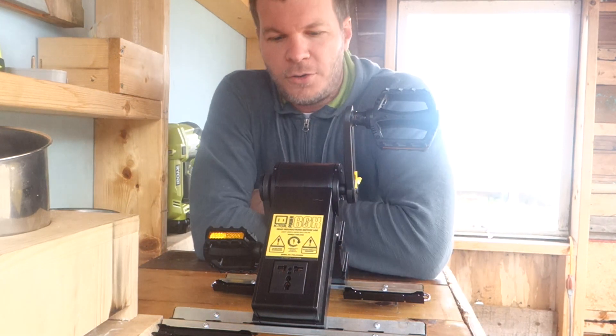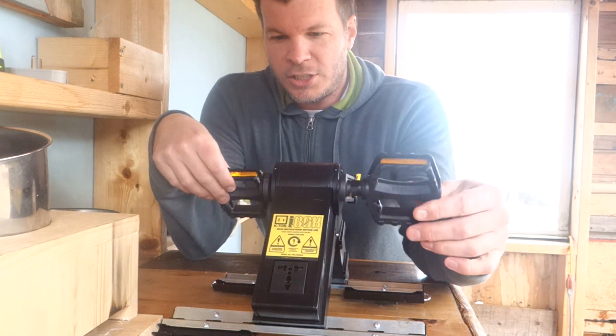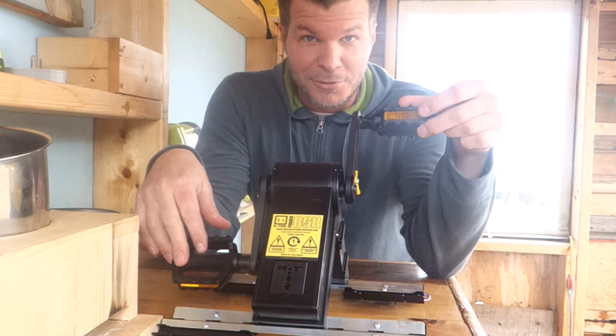Hey, I'm Stephen here with Tiny House Listings and today I wanted to show you a quick video about this neat little contraption I've got here that will help you generate power with the energy from your body. So stay tuned.